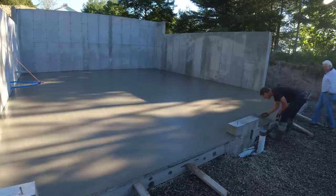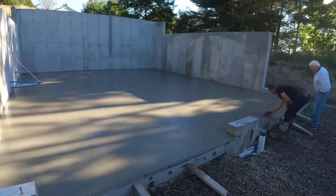Thanks for watching the two-man concrete pour. If you haven't subscribed yet, please hit subscribe and hit the like button if you liked it. We'll see you on the next one.